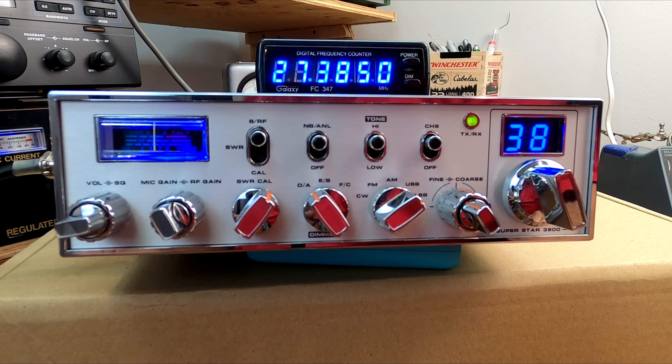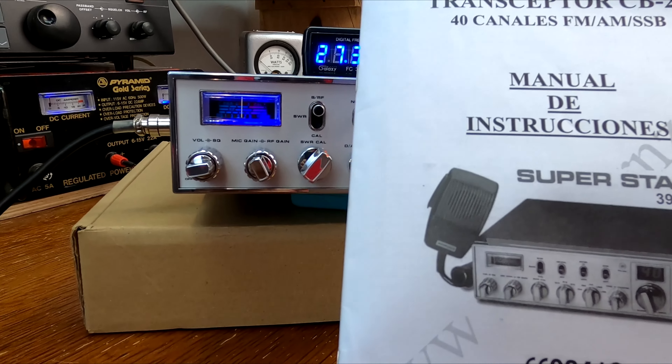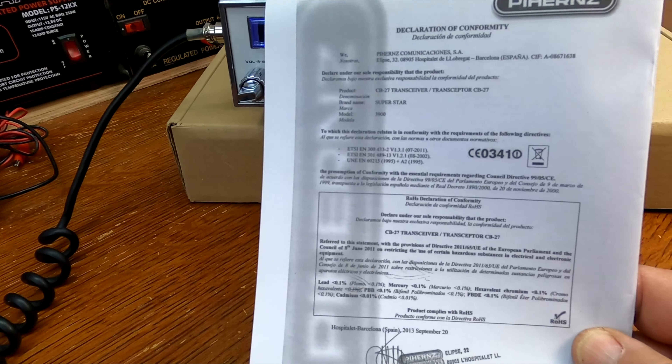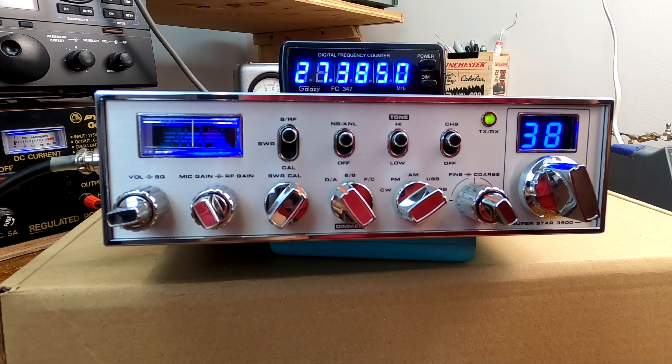I'm going to take a look at the Superstar 3900, and this is what I would call a Euro version. Pretty much every export radio is a Euro version to us Americans, and I think this is kind of an interesting one — a more modern unit. This is probably one of the last Superstar 3900s produced. It was imported into the U.S. by my good buddy Mark Stoner down in Georgia. These were imported from France, and I believe this was made for the Polish market. It has the European certification, declaration of conformity, and that would explain why it has a built-in low-pass filter for the output section, which I thought was really neat.